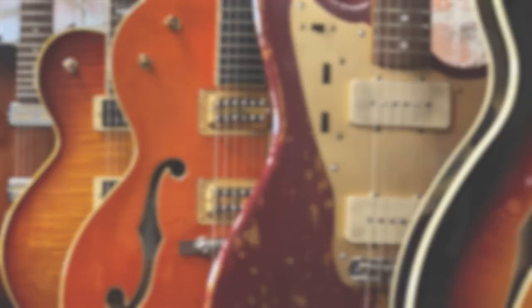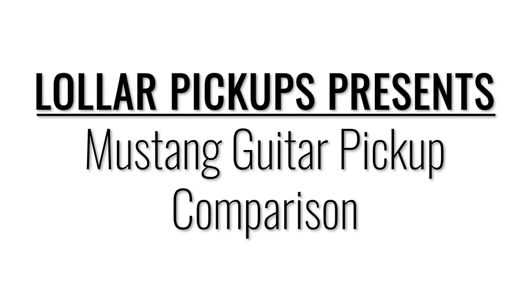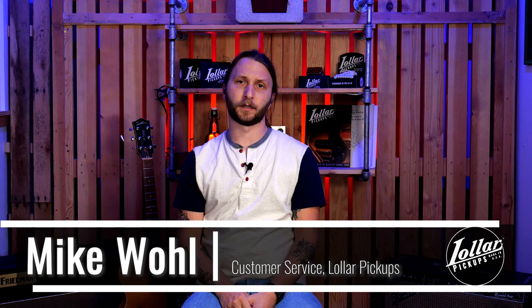Hi everyone, Mike here with Lawler Pickups. Today we're going to demonstrate and talk about our new Mustang pickups. Though this is a new addition to the Lawler catalog, we've actually offered them for years as a sort of off-menu item. With many excellent and affordable modern Mustangs now being made, we've had lots of interest in Mustang pickups recently, and we thought it'd be a good idea to clarify some things about what we offer.